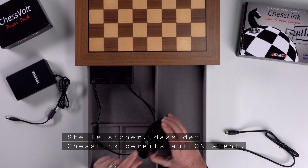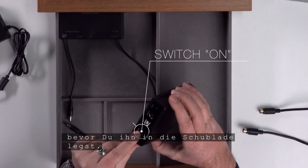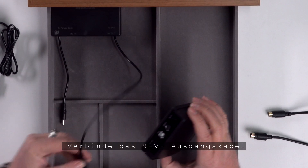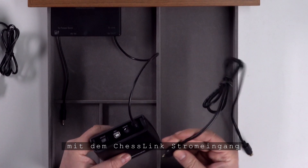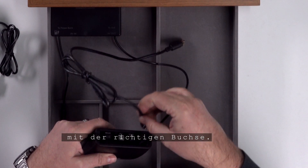Make sure the chess link is already on before you put it in the drawer. Connect the 9-volt output cable to the chess link power input and the 5-pin data cable to the correct socket.